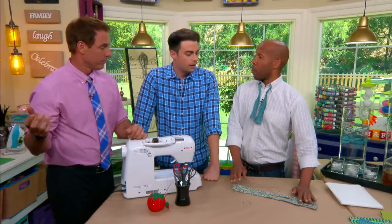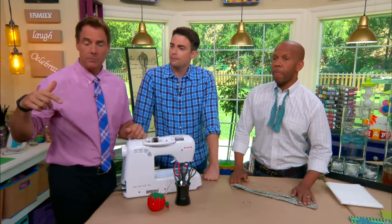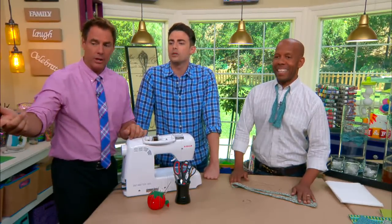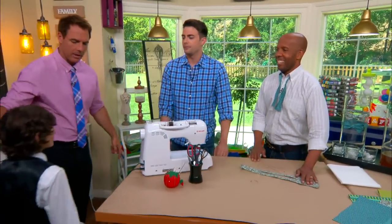Alright, first let's show you how to actually make one. And by the way, we're gonna see if MJ knows how to tie a bow tie — I bet he does. Of course MJ knows. Come on in, MJ.